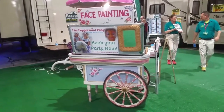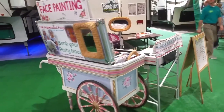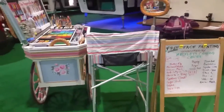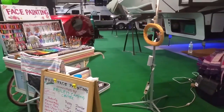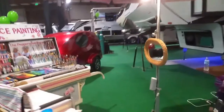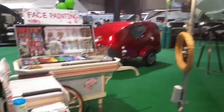This is my face painting station at an RV show. I'm pretty happy with my setup. The mirror works really well because the kids can see themselves. I have a speaker playing Pandora, a light, and the umbrella is on a stand, so it's really handy.